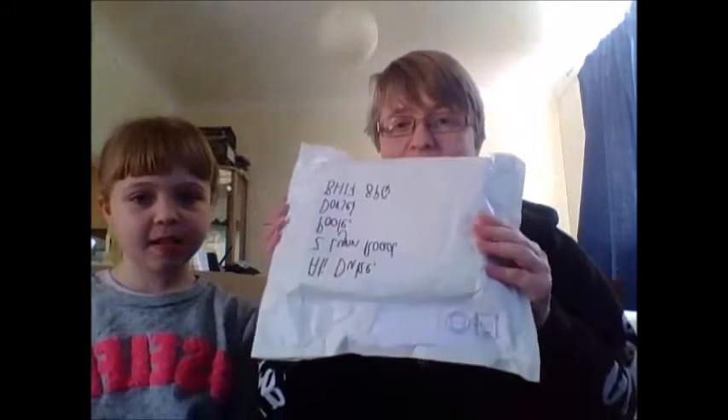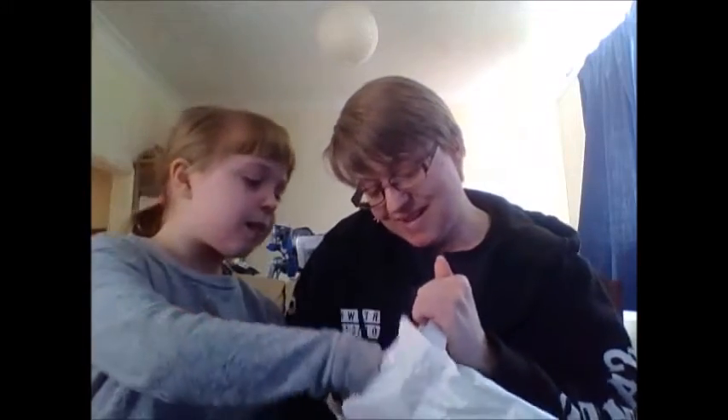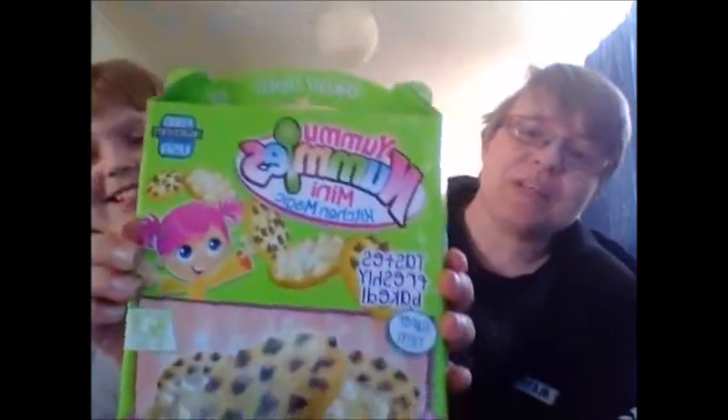Hey there, this is the first part of what we hope will be a lot of prize unboxing videos. Here we go — the first one: a Yummy Nummies cooking set. I won this on a Twitter party with UK Mums TV and Yummy Nummies, so that is definitely going to be something good for us to do.